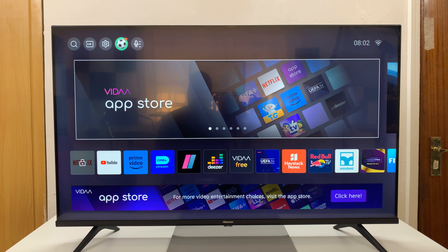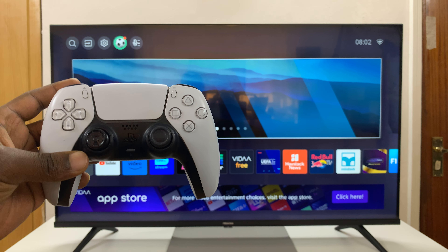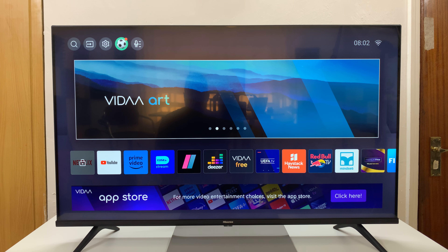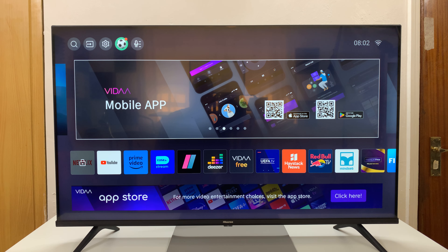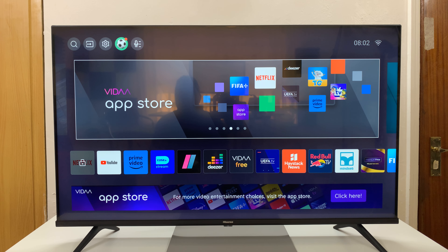I have the Hisense Vida Smart TV and I'll be showing you how to connect a PS5 controller to your TV. So maybe you can use one of those games inside the TV or one of those apps to control using your PS5 controller. So here's what to do.